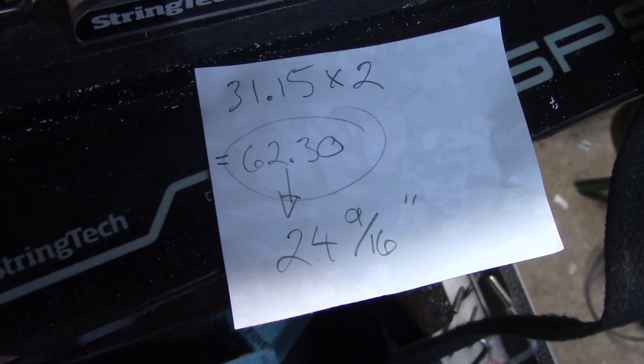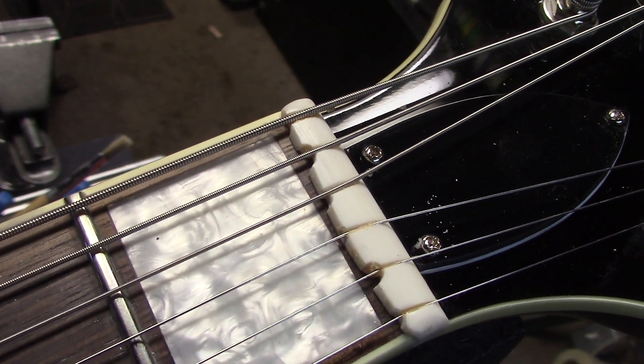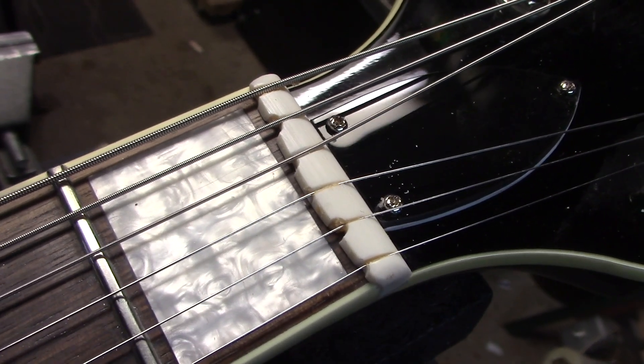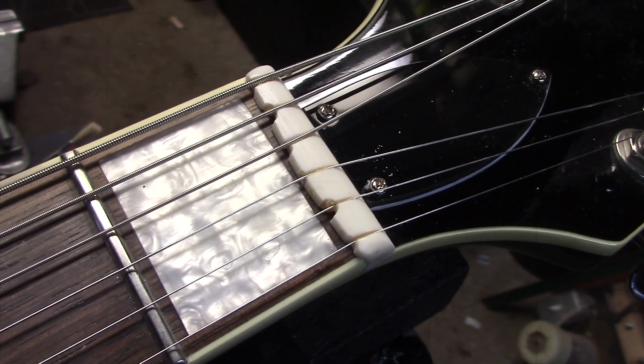This guitar is a 24 and 9/16-inch scale length, 11 to 48 strings at concert pitch. These are the values that were cut into that nut to get all six strings to play perfectly in tune.